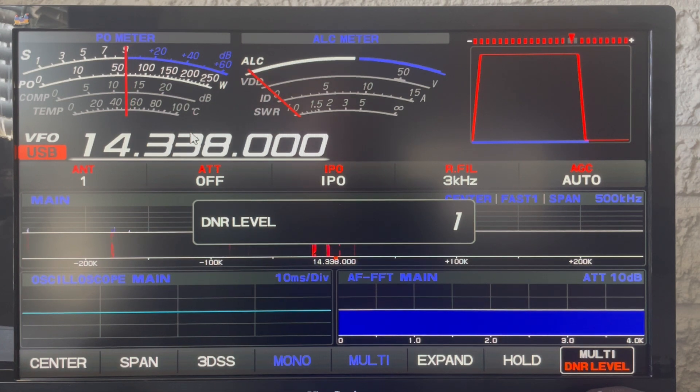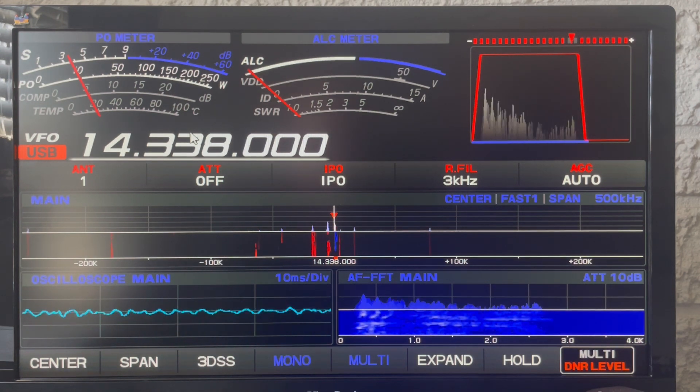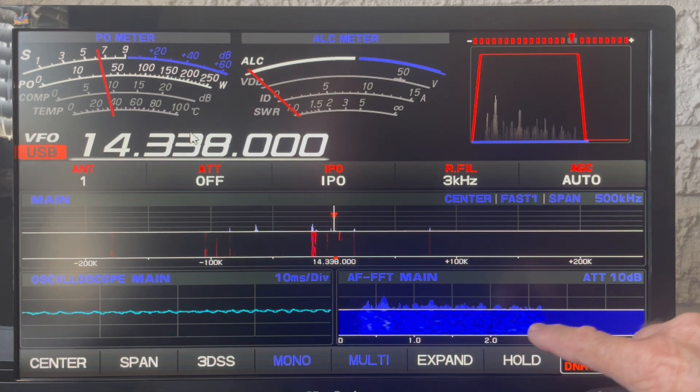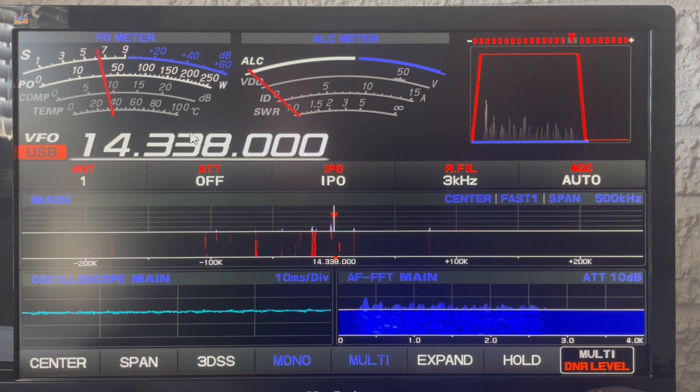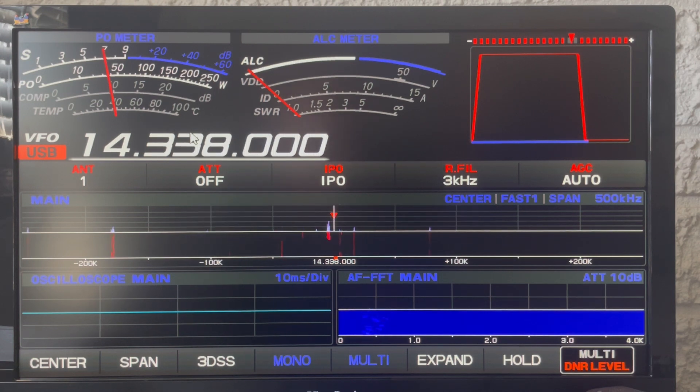Let me turn up the volume here. So you can hear that's a pretty clean signal. But if I turn off my digital noise reduction, just on algorithm number one, it cleans it up quite a bit.